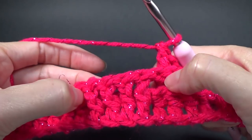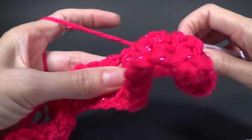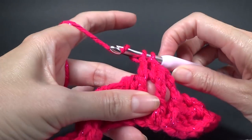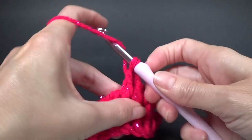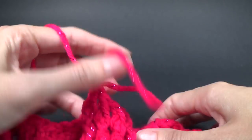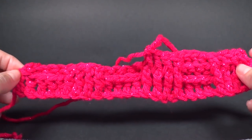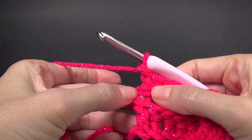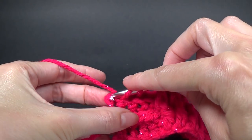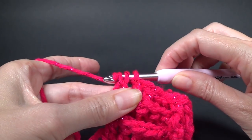If you look at your work in the row below you can see we've got front post, so we're going to do four front post and then repeat across working four front post and four back post stitches. This is a very fitting yarn for Christmas time because it's sparkly. Work your way across and I'll meet you at the end. When we get to the end, work a half double crochet in the turning chain — try and go through two loops, it just makes a neater edge.